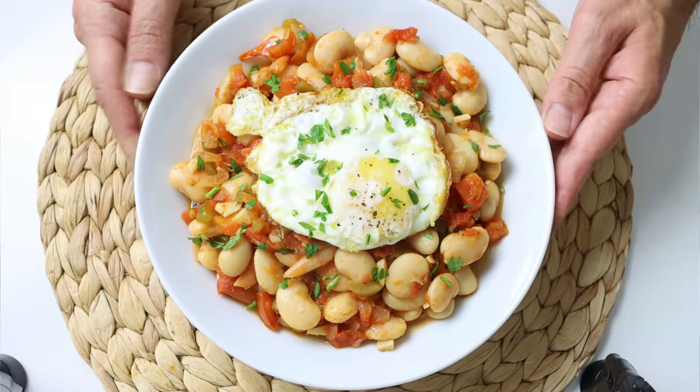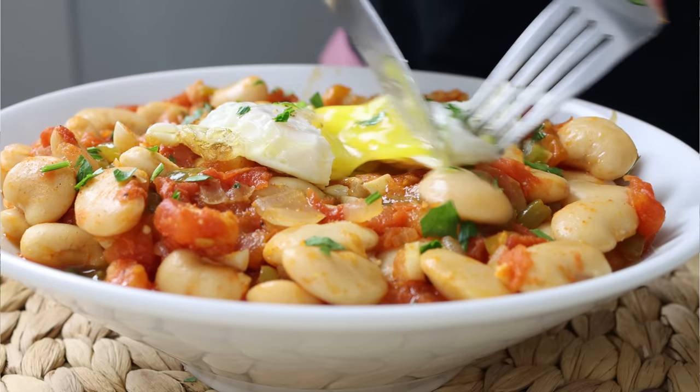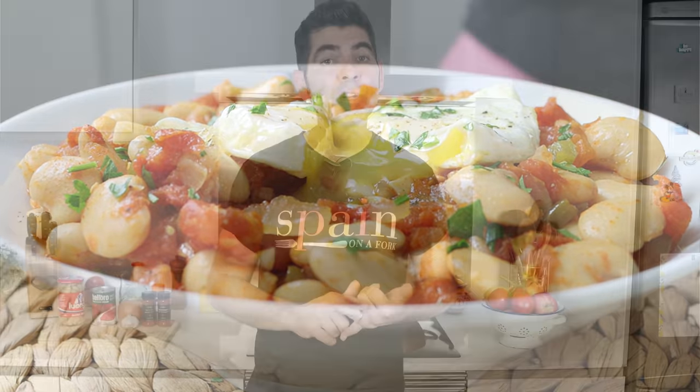We're talking smoky Spanish beans with eggs. This dish is basically butter beans that you simmer with vegetables and spices, and then you top it off with an egg to take things to the next level. Very easy to make, simple ingredients, and the kind of dish that's perfect for any meal of the day.